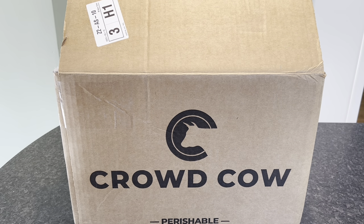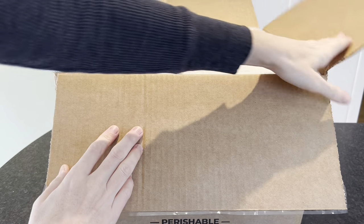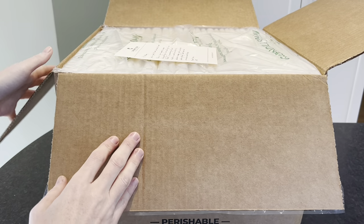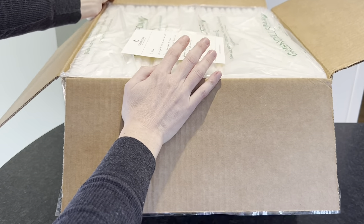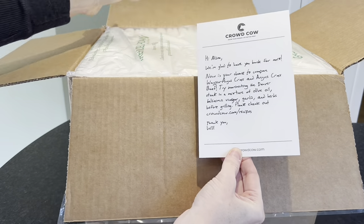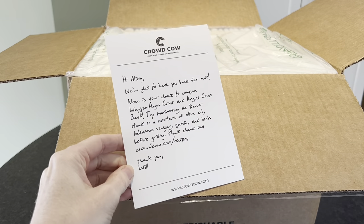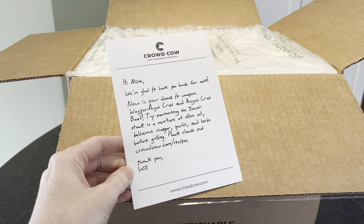Let's dig into our Crowd Cow box. If you don't know anything about Crowd Cow, they are delivering high quality meat and seafood that is sustainably sourced from independent farmers directly to your door. That means you're getting quality meat and seafood, transparency — something you won't get at the grocery store. You know exactly which farm your meat or seafood is coming from, you know it's sustainably sourced, and you get a ton of great information about those independent farmers on Crowd Cow.